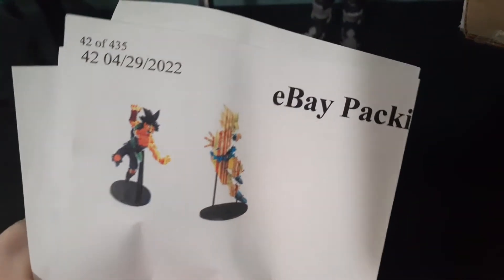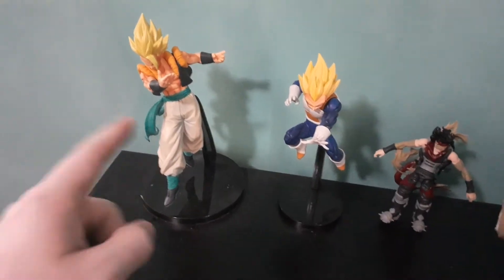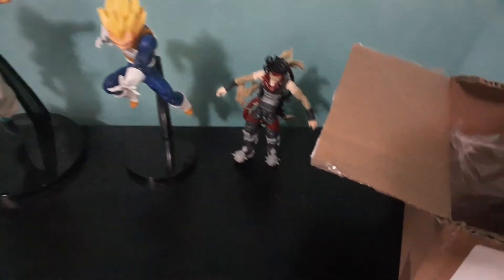Here you guys go. There's the picture right there — that's what they're going to look like. These did come in today, so I am so happy to open these up. Here's the Bardock. Oh my gosh, you can see his face. So I got the Gogeta, Vegeta, and Stain. Now Stain is just there because he's my favorite character from My Hero Academia.